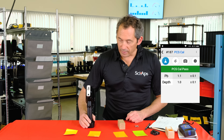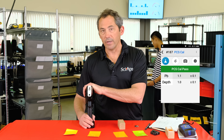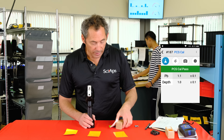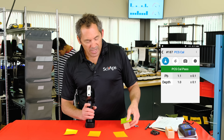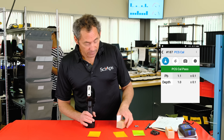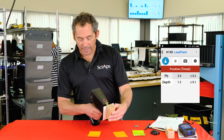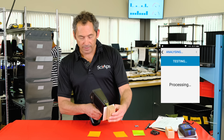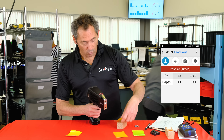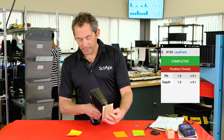The device is set at a classification level of 1.0, the federal standard. Let's start with the highest lead sample — around 3.5 milligrams per square centimeter. In less than a second, it gives you a positive. Let's do that again — less than a second, positive on a high-lead reading. Now the 1.6 standard — shoot that — less than a second again, a positive versus the 1.0 federal action level.